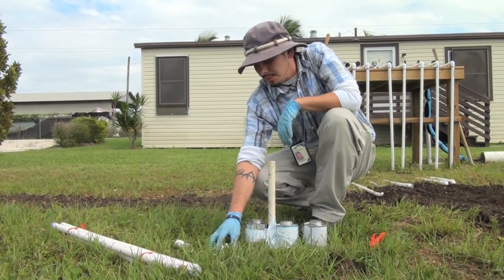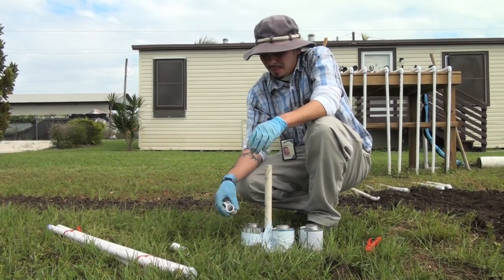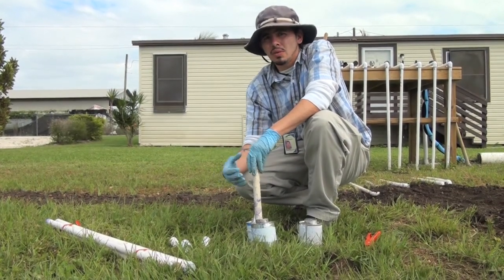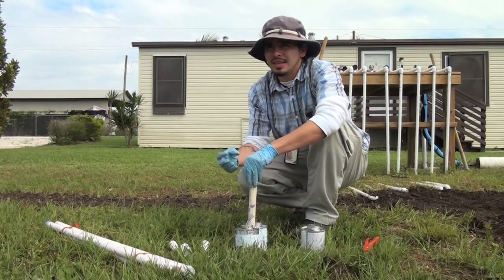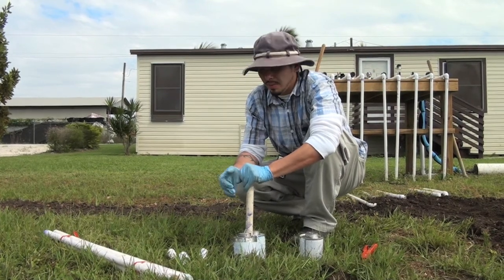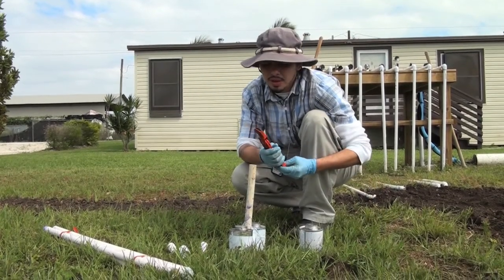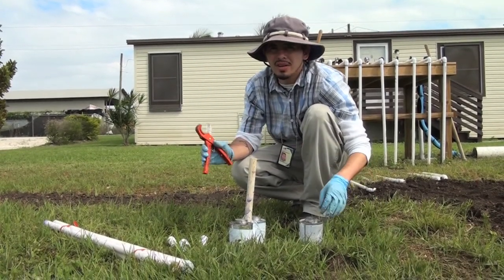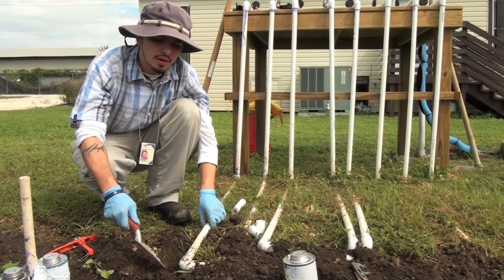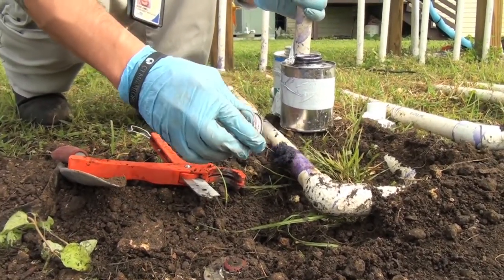We have some spare pipe, and also we need some couplings — this is just to fit the pipes together. The other thing that's important to have is the primer, and this just helps once we get the glue going. It helps the pipe bond so much better. It's important to use primer — the color you usually see it in is purple. And also, lastly, what we need is a poly cutter, which is just to cut our pipes to the right size. In most people's cases these pipes are underground, so you're going to want to unbury it, then go ahead and put a little primer on it just to get the pipe a little softer.